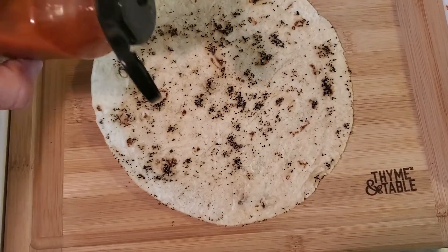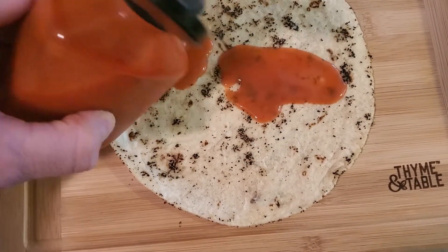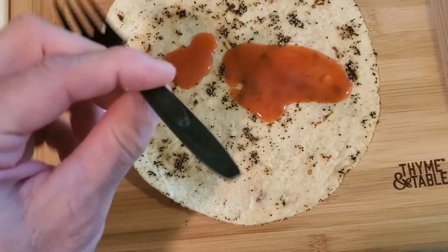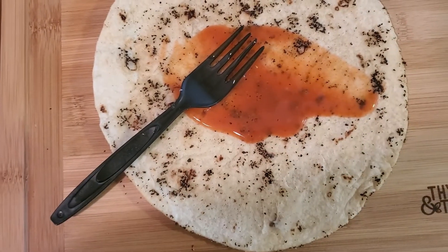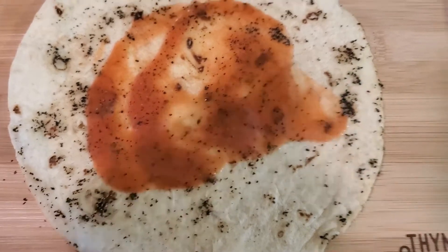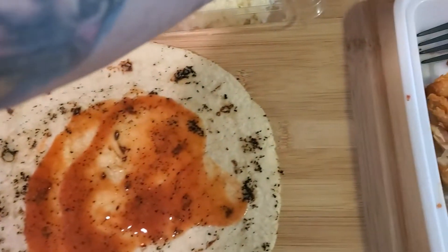The first thing we're going to do is put some Frank's hot sauce down. This is all preference. Take a fork or spoon and spread it out across the taco. We have that beautiful Frank's hot sauce down. Use whatever hot sauce you want.